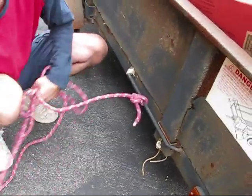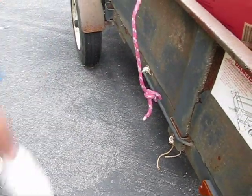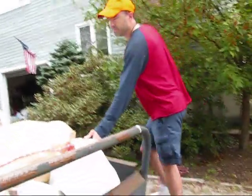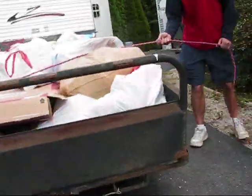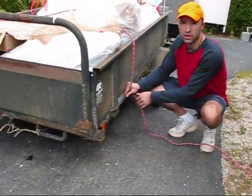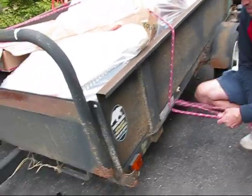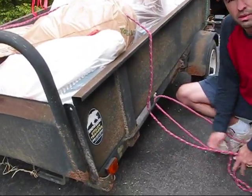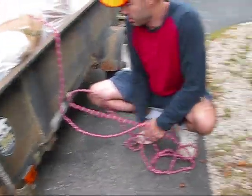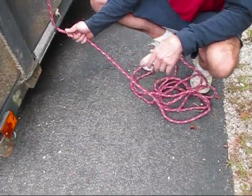Now I'm going to take this rope and throw it over the other side. Come around here. This also works on top of your roof, on your roof racks if you're trying to strap something down — coming back from the store, going camping, or whatever. It's called the trucker's hitch, but I have my own version of it.